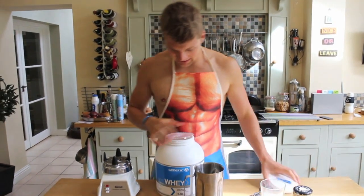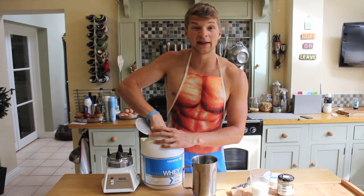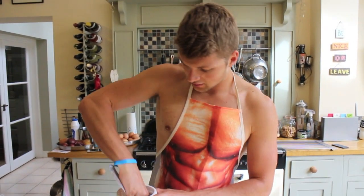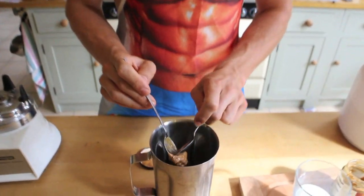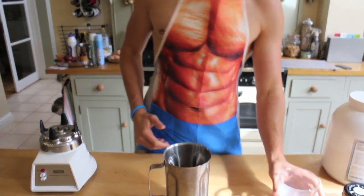I like chocolate whey protein — it's the only one I really like. You can use different flavours if you want. So two scoops of whey protein — bosh. Nut butter — how much do you want? You don't have to use peanut butter if you don't want to, but I like it. Now the big red warning: don't put too much milk in, because when you freeze it, it will be like an ice lolly rather than ice cream. Not too much milk — you can always add more.